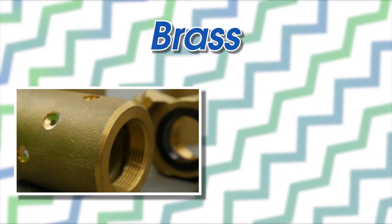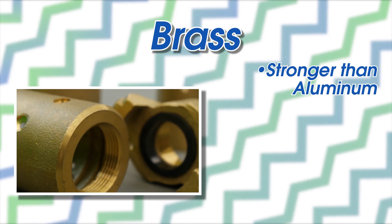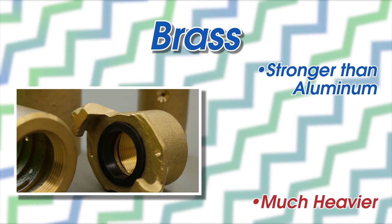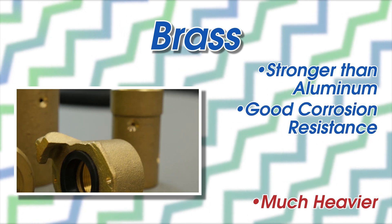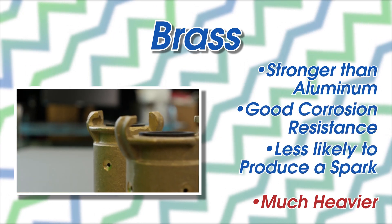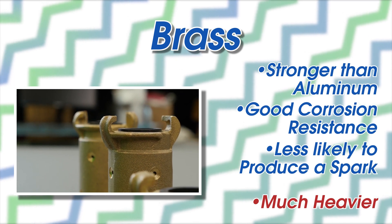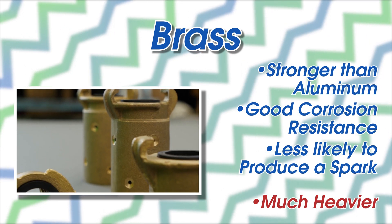Brass is stronger than aluminum, but it's also much heavier, so it's better for stationary or semi-stationary sandblasting units. With good corrosion resistance and less likelihood to produce a spark, brass is the type of coupling you want to have on hand if you're working near flammable liquids or gas.